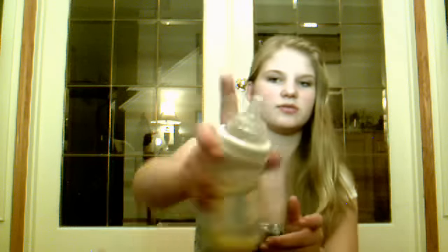Next I have another Playtex Vent Air. I don't have the cap for this one. This one is sealed also. This just has water in it, because sometimes Isaac just wants some water.